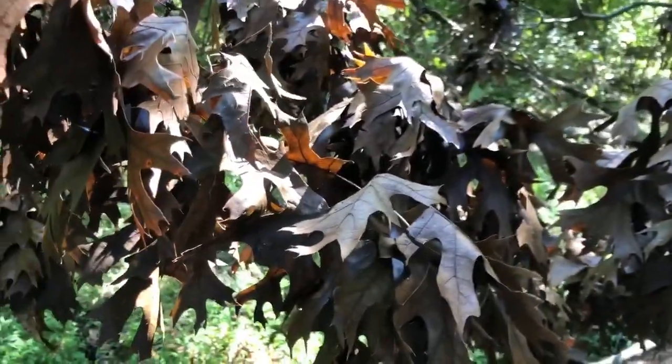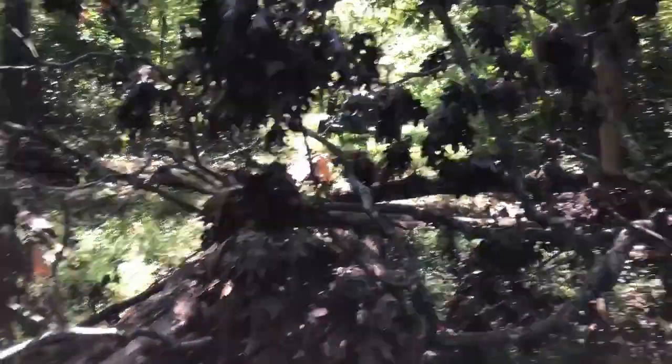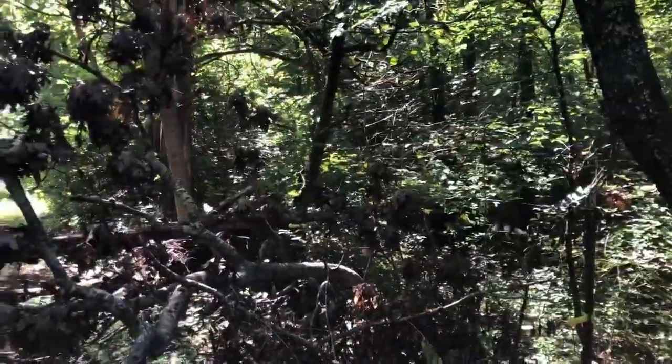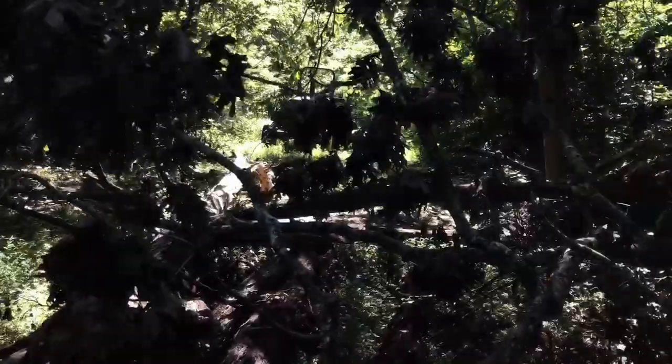Looking at the leaves, it looks like it's oak, and it's probably 80 foot long — or it was. Some of these branches broke off. It's gonna be a chore getting this out of here.